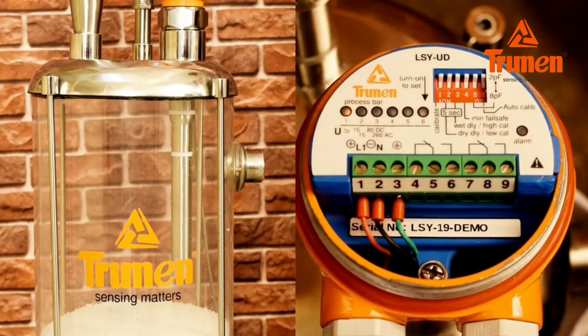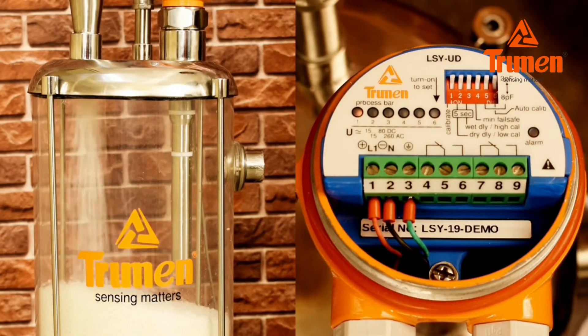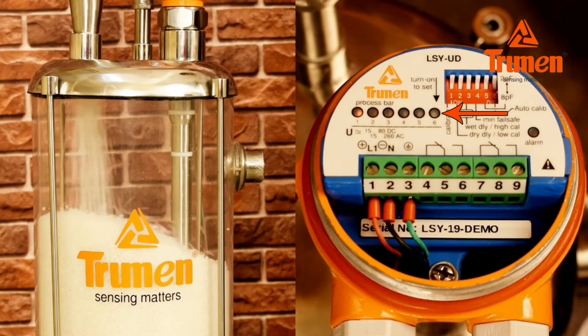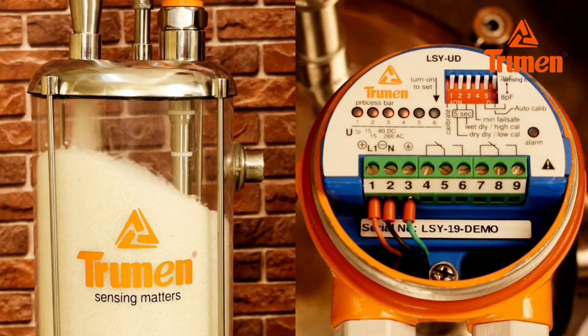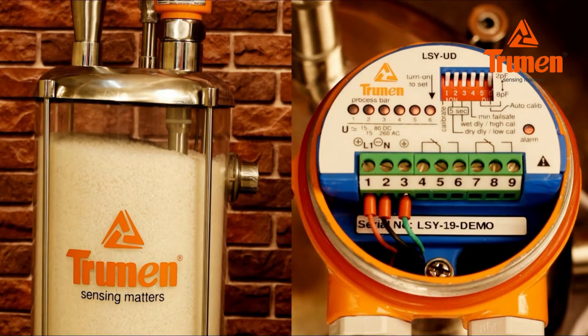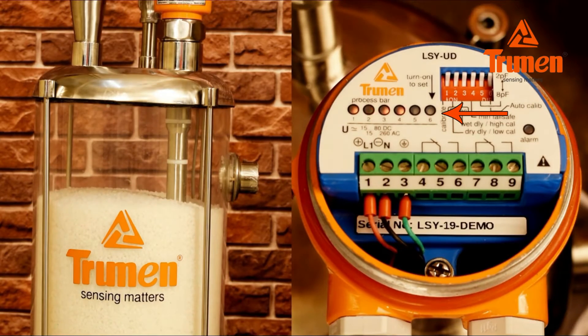Now fill the material — solid or powder — up to the probe level. You can see the process bar LEDs start blinking and turn on one by one from 1 to 6. Once the sixth LED turns on, the alarm LED also turns on immediately, meaning material is touching the probe. Relay status also changes from NC to NO.